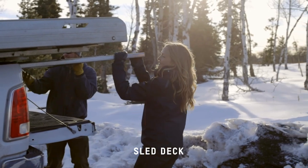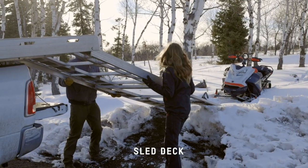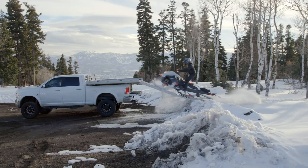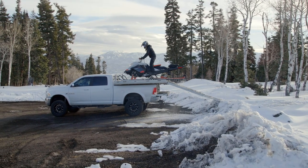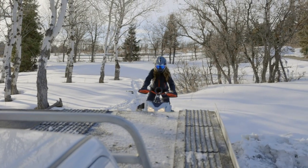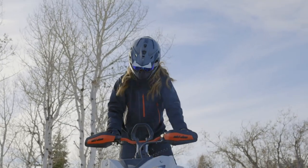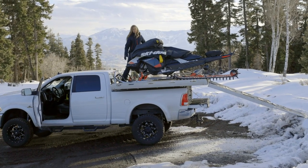The next method to transport your sled is a sled deck on top of a pickup. The advantages are that parking is really easy and there are some mountain areas where trailers are not allowed. You can also get two sleds on a sled deck. The disadvantages are that it's a little difficult to load because of the height, and you also want to make sure you have adequate suspension so your pickup can handle the extra weight.